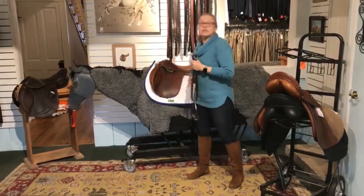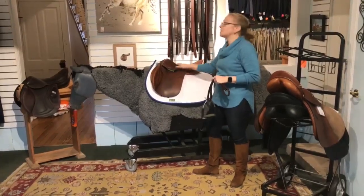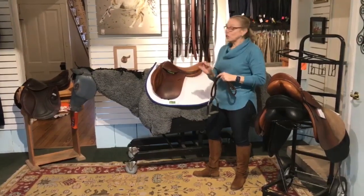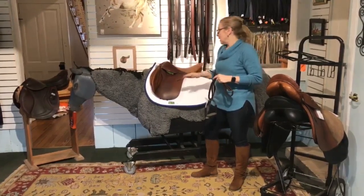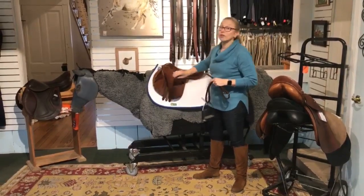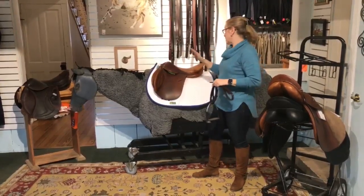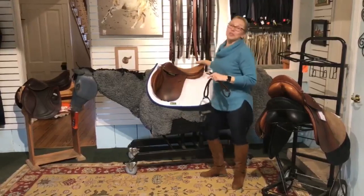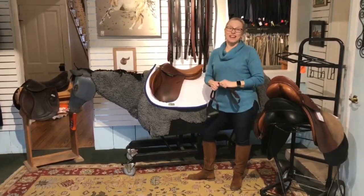How do you know this is a close contact saddle? We know because the distance between the stirrup bar and the seat is only so far. But saddle makers are really good about marking it — they put a nice square cantle on the back. That really helps us, because the knee roll, or how much knee roll there is, doesn't determine whether it's a close contact or all-purpose. What determines it is the position it puts you in and the square cantle. Next we'll talk about dressage saddles — take care.